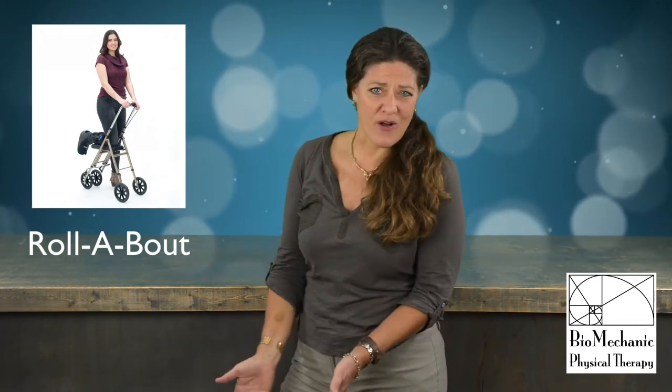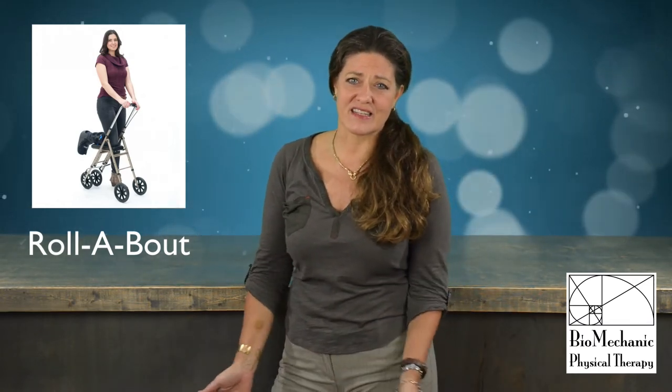When using the Rollabout you're just resting your knee on it, so we felt less at risk for falls and definitely never needed the additional crutch. So for most people we would call the Rollabout the easier alternative.